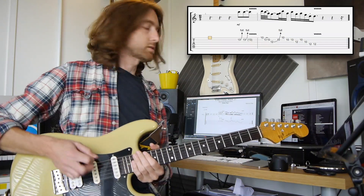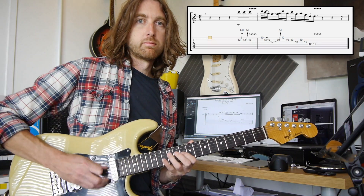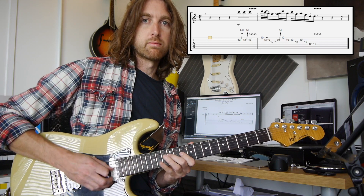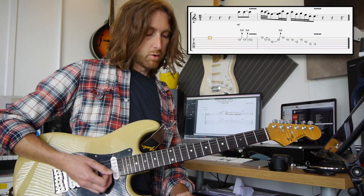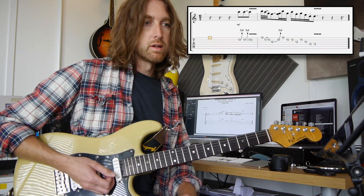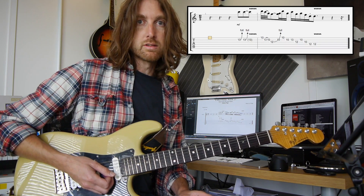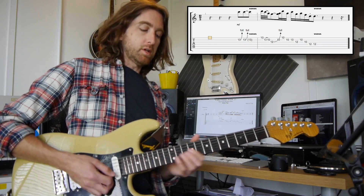This lick is all based around the D minor pentatonic, or you can use the minor scales which I use quite a lot in this jam. You can find the scales on my website, which should hopefully help you out with learning these scales. There's also a video for learning the pentatonics — a fast-track way for learning the pentatonics — so check it out and see what you think.